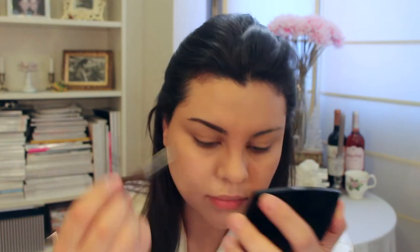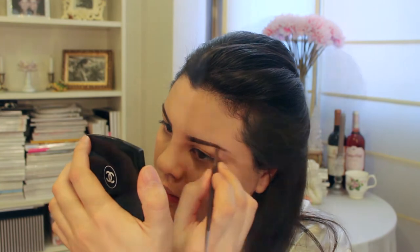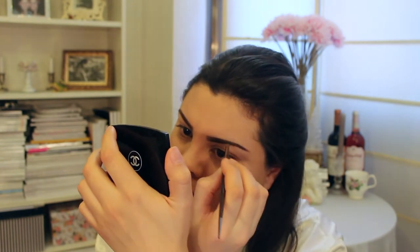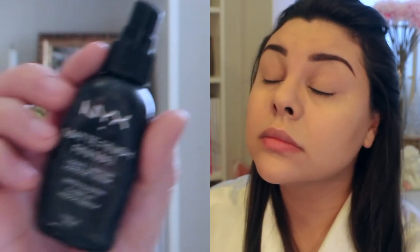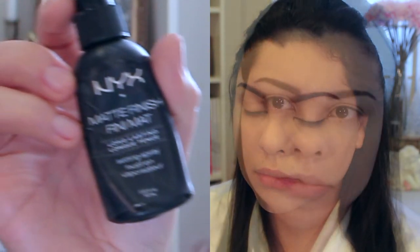Once I'm done with my foundation, I then go on to do my eyebrows. All I'm doing here is filling in what I call my bald patches and making my eyebrows longer and fuller than they are naturally at the moment. Once I'm done I'll go over them and brush through them with a spoolie brush, and then I'll apply more setting spray just to make them last longer.